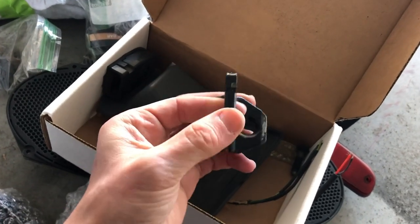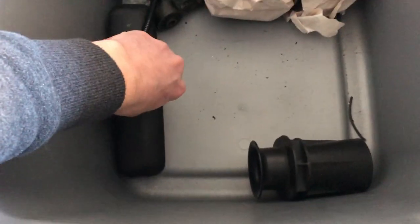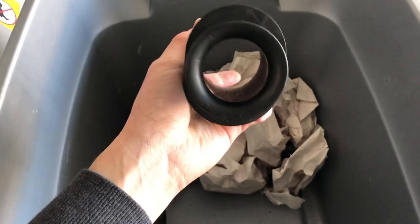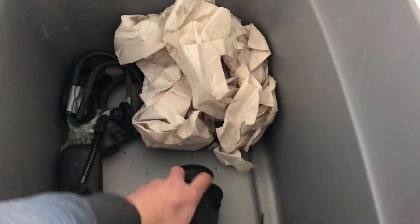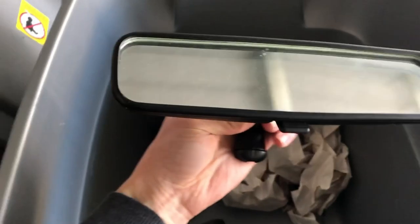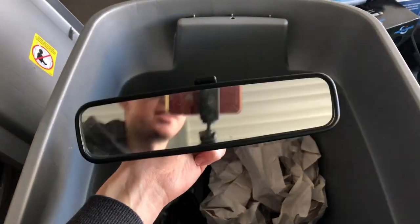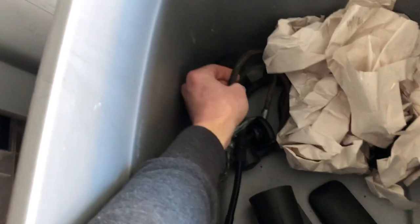Here's an extra rear door latch — the one in my truck is a little rusty so I was going to replace it, I just haven't done it. This is the silencer in your air box that you can take out. If you take this out of your intake box, it lets you hear your intake a little bit more. And here's my old mirror — now I have the Explorer auto-dimming mirror in there.